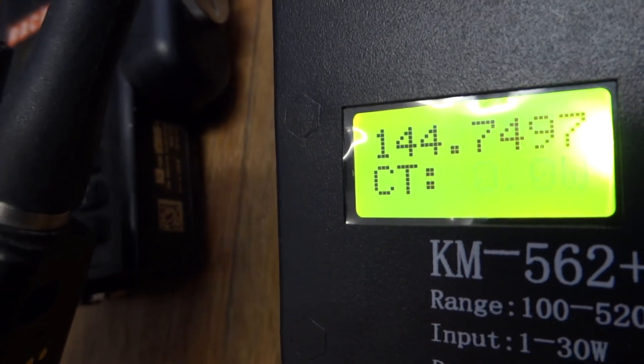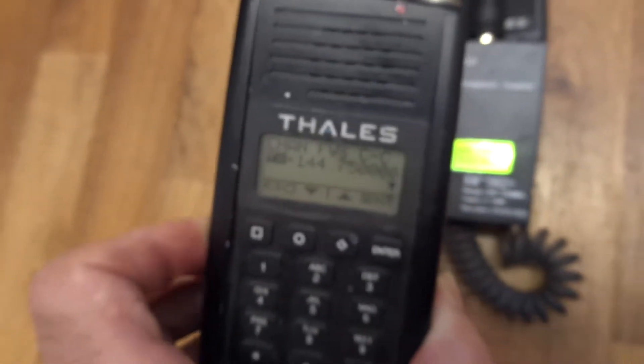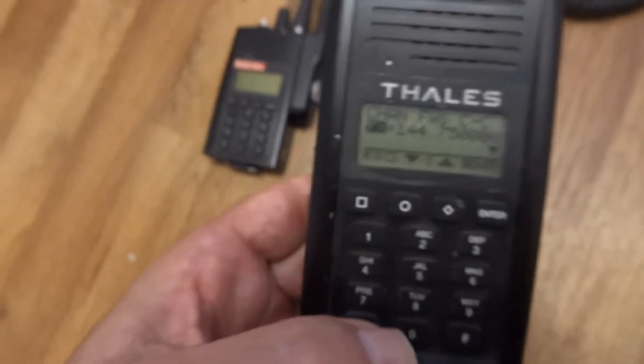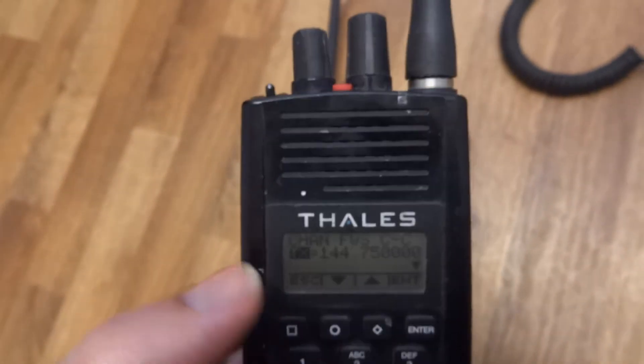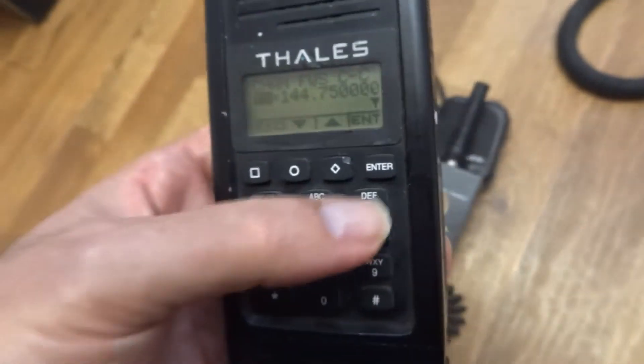One four four seven fifty, CT one three six point five. So that's the Thales radio tested and fully working. Thanks for watching.